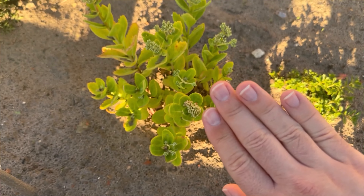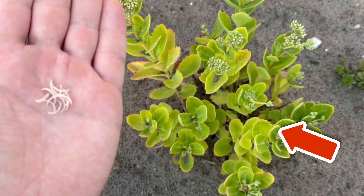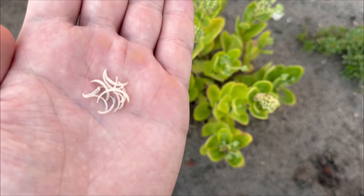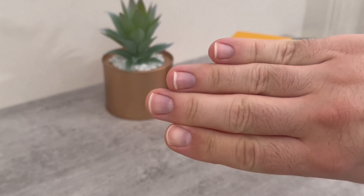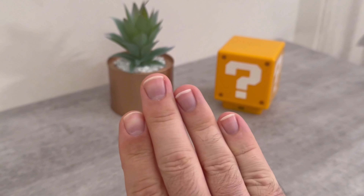You should never throw your fingernails in the trash, but spread them around your garden instead. Even if this trick sounds incredibly crazy, it has an incredibly ingenious background. I explain it to you in this video.